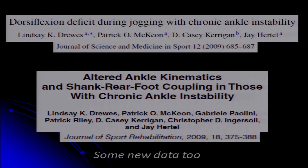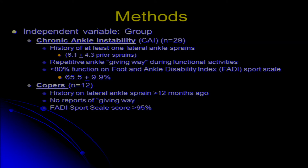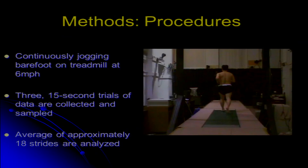Next we'll look at ankle kinematics during jogging. We have three groups: a chronic ankle instability group with a history of about six sprains and self-reported function around 65%; a coper group — people who sprained their ankle once more than a year ago and never had problems after that; and controls with no history of lateral sprain. We're looking at rear foot inversion-eversion and ankle plantarflexion-dorsiflexion on an instrumented treadmill with a 12-camera system, averaging about 18 strides per subject.